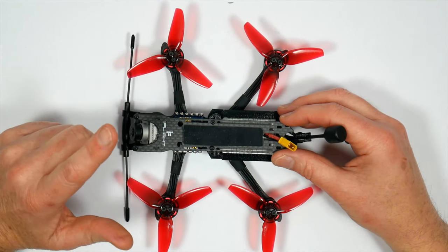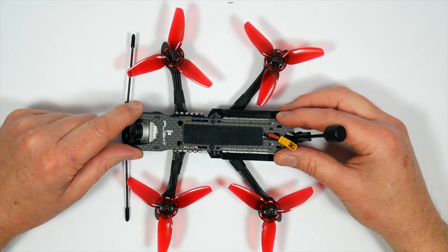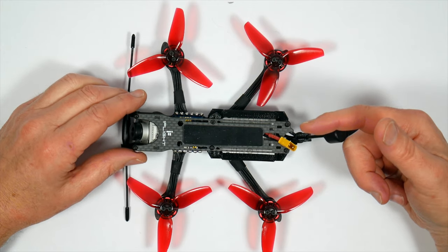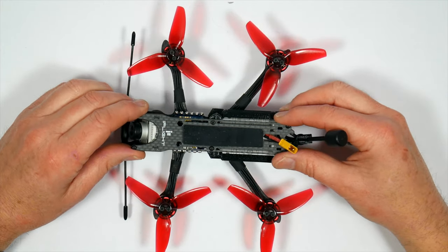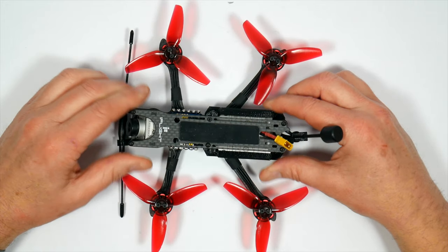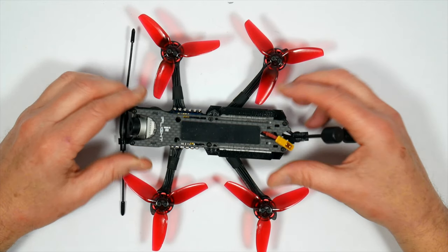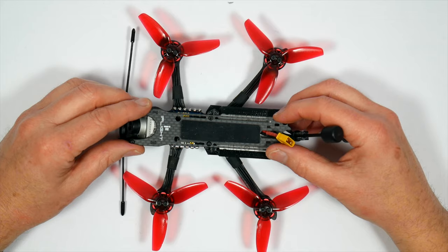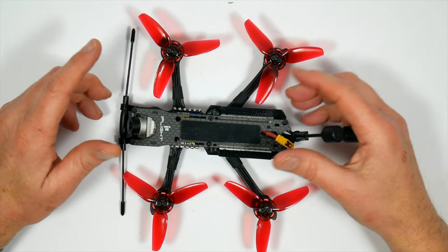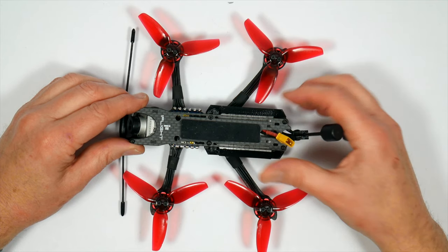It's not cheap but you do get what you pay for. It's around 300 pounds or 370 dollars if you opt for the Crossfire and the DJI air unit version — but do check the links in the description for the latest prices. Remember this does include the DJI air unit which on its own is priced at 150 pounds. Without doubt it's the best bind-and-fly quad I've tested this year. As always, thanks for watching — if you found that useful give me a thumbs up and leave a comment, and if it's your first visit please consider subscribing and hit the bell to get notified when I post a new video. See you next time.